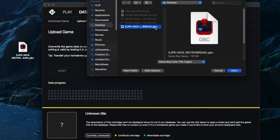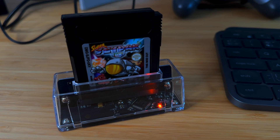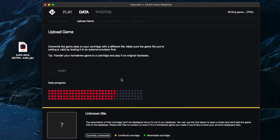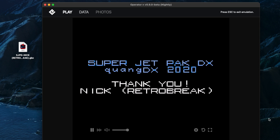It can also function as a read and write device for cartridges. So if you've got a flashable Game Boy or Game Boy Advance cart and you want to put a homebrew game on there, or put something you've been working on onto a Game Boy cartridge and actually test it in a real system, you can also do that.